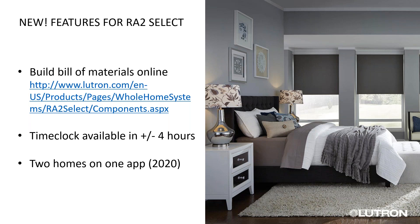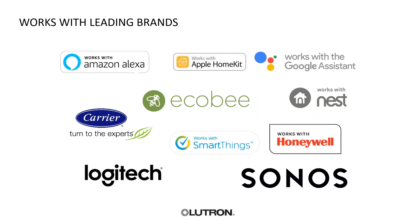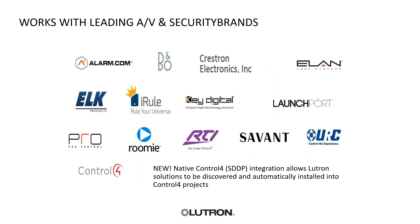This is where you would find the RA2 Select bill of materials generator if you logged into My Lutron or My Resources — it's just underneath the web apps. Some leading brands we're currently working with: the biggest additions were Samsung SmartThings and Logitech. There are some caveats with Nest changing over to being owned by Google, and then your Alarm.com/security brands. A lot of the third-party integration goes through the Connect Bridge and cloud integration versus directly through a contact closure.